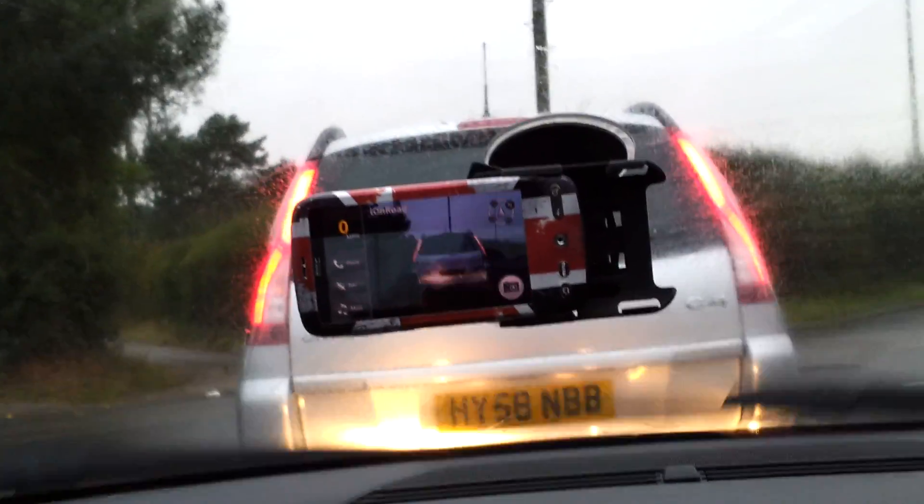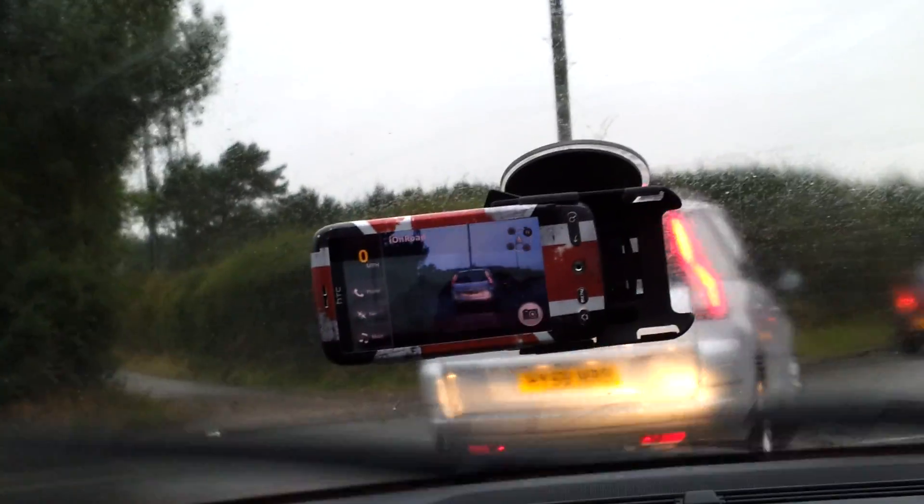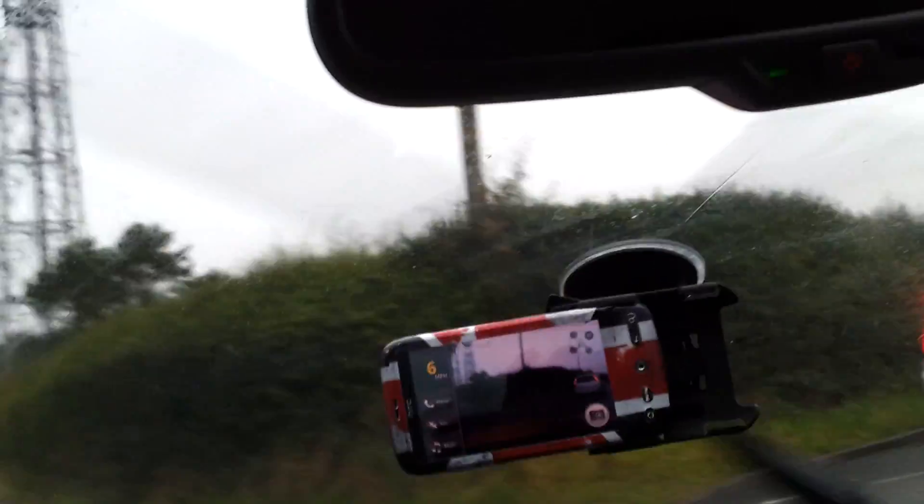But it's also quite clever — like now I've stopped, or I'm crawling in traffic, it turns itself off and stops looking for the distance.